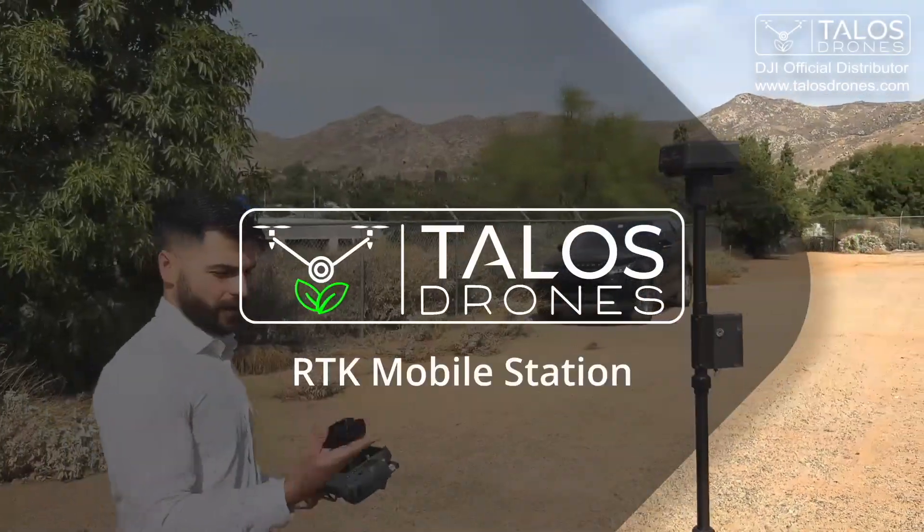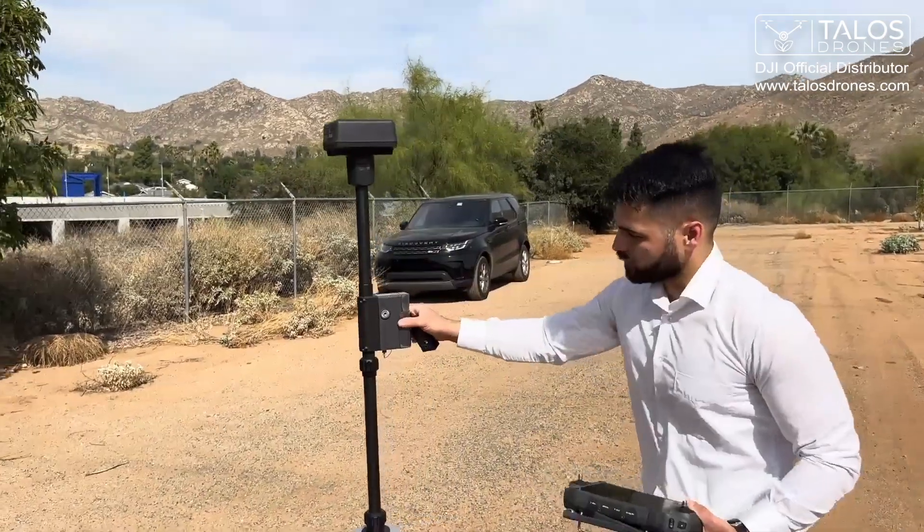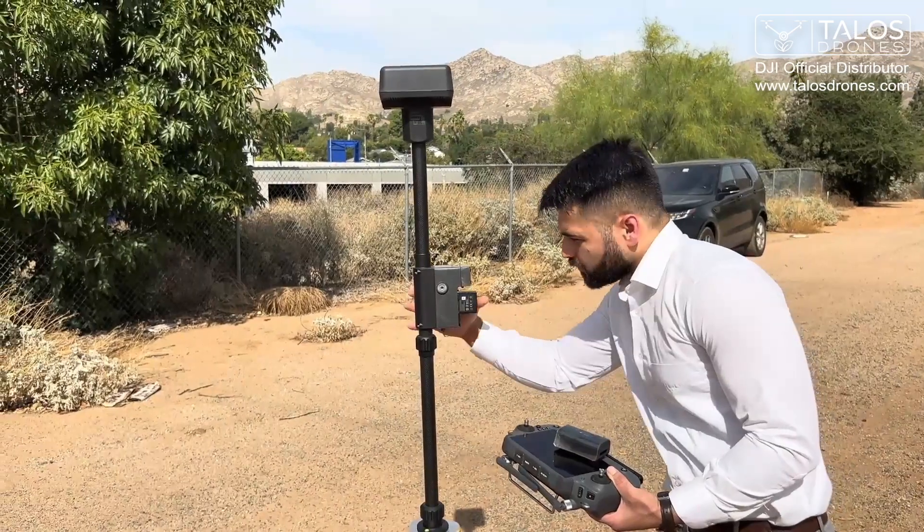DRTK mobile station here. I want to put a battery in it. To put the battery, we will slide this down, pull it out, and then place it in.